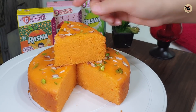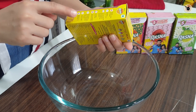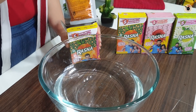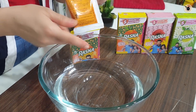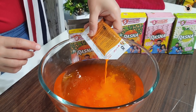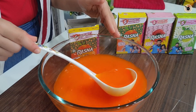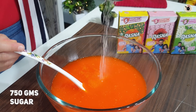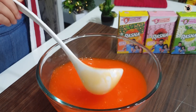For the eggless orange sponge cake, we will make Rasna. This is the orange cake — you can make it as per packet instructions. I'm taking 900 ml of water. Then we will open Rasna — there are two packets, one liquid and one powder. We will put both sachets in, this powder and this orange liquid, and mix both well.